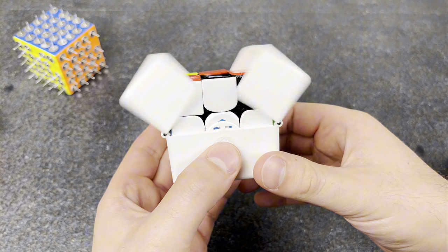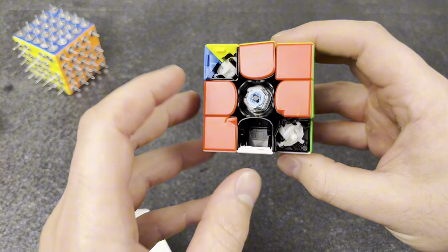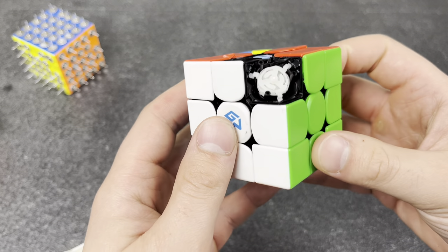Cubes being way too delicate. These GAN cubes are literally so fragile. I dropped this one one time and all of the center caps broke — the thing barely even turns anymore. I don't even know what to do with this.